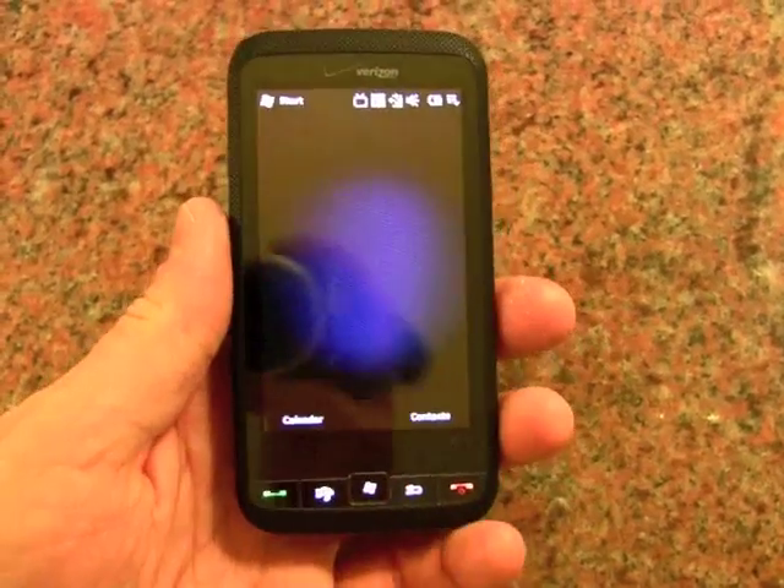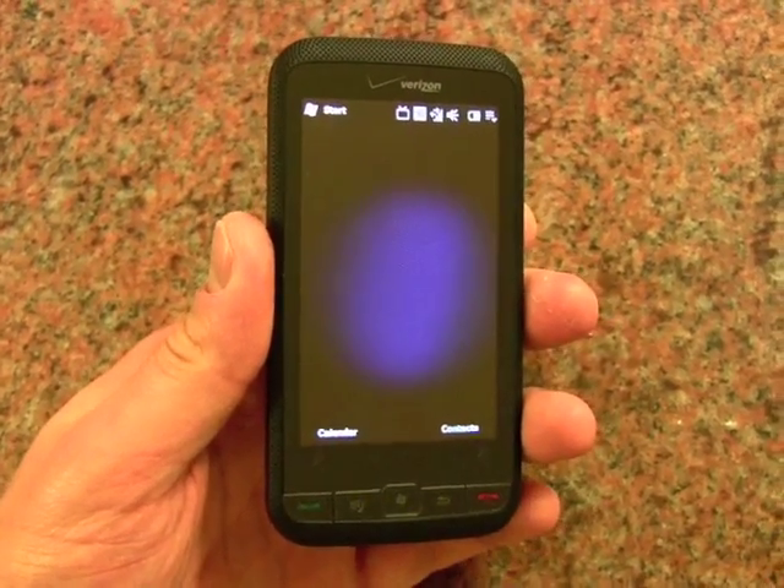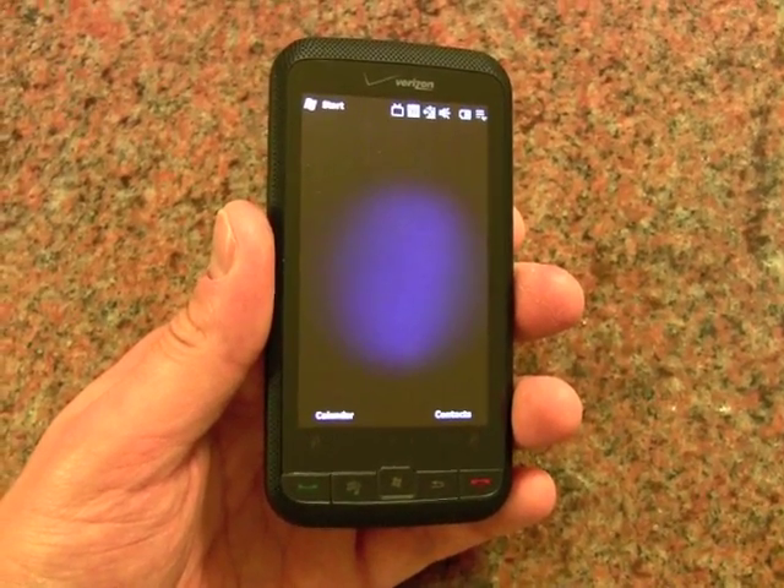So those are the biggest things that are new with Windows Mobile 6.5, demonstrated here on the HTC Imagio for Verizon Wireless.